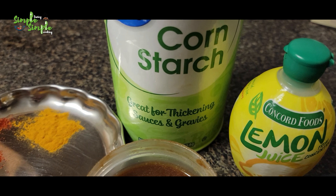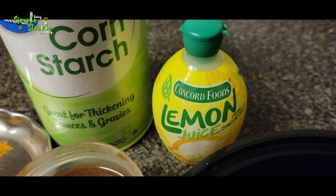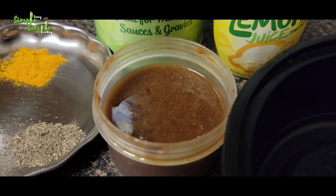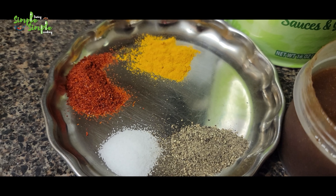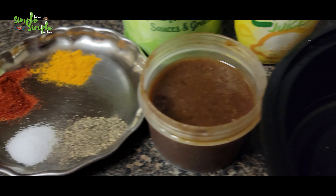The ingredients required are cornstarch, lemon concentrate or fresh lemon juice, tamarind concentrate, red chili powder — 1 to 2 teaspoons — half teaspoon of turmeric powder, salt as per taste, and 1 teaspoon of pepper powder.